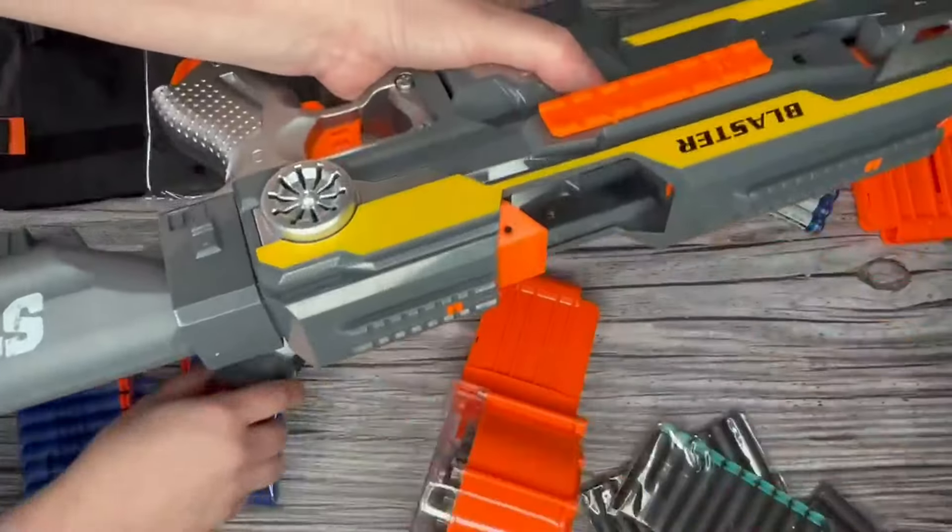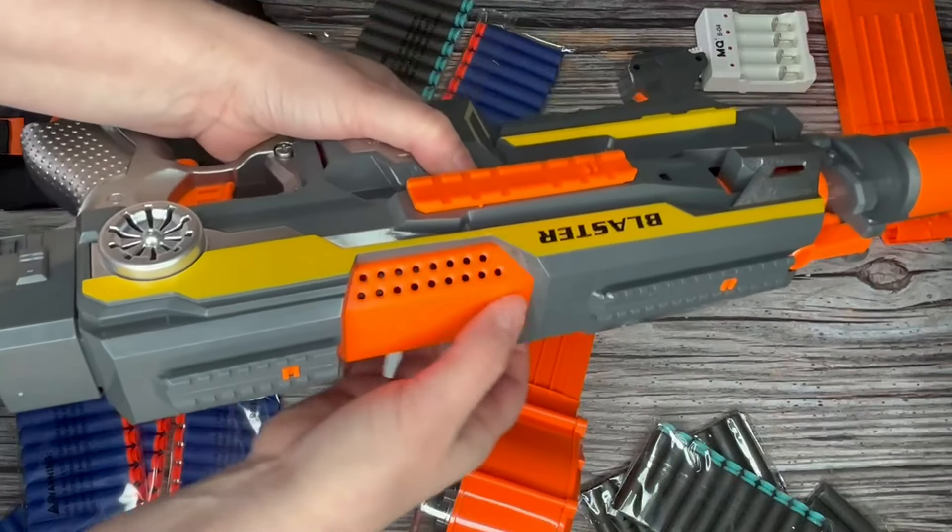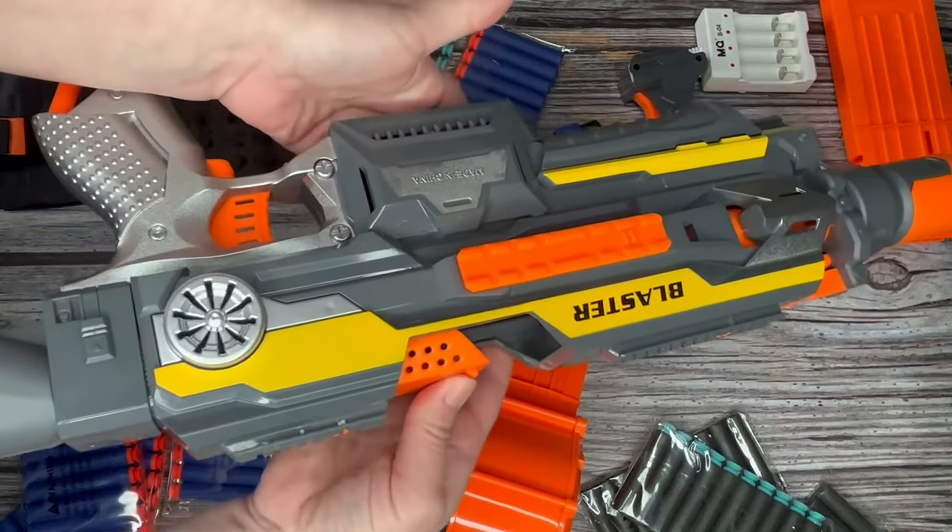We also have the ability up here to open this huge hatch. Should any of the darts get jammed, we can easily pull them out through there.